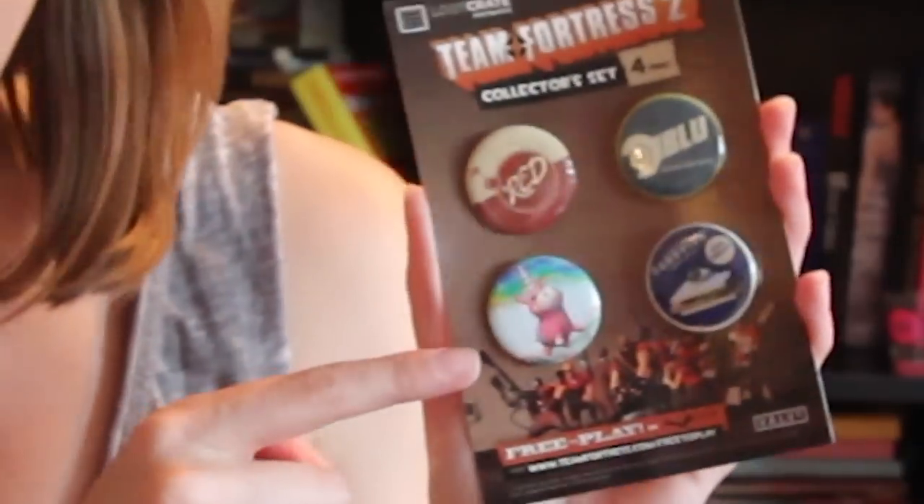We've also got Team Fortress 2 pins. They've got these old, like, vintage-y-looking ones and then just a unicorn with, like, a rainbow background. It looks like the theme this month was Unite. So for May 2015, the Unite theme. Sorry, I didn't say that sooner.